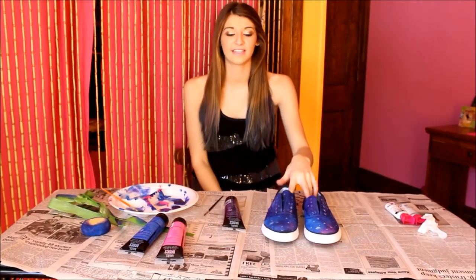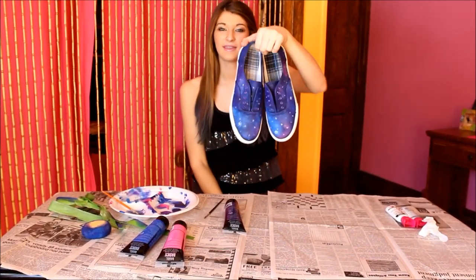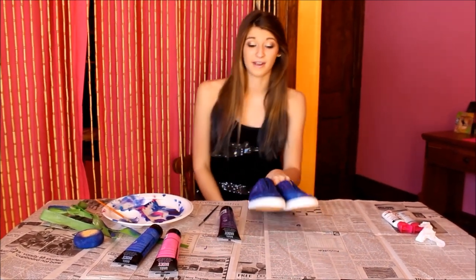Hey guys, it's Katie. Today I'm going to be showing you guys how to do the Galaxy DIY Vans. They look like this. I think they're really cute and really in style right now.